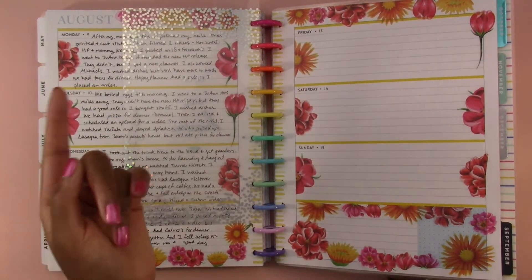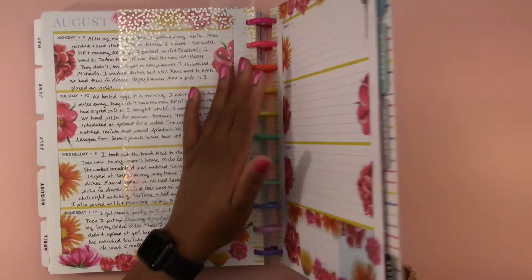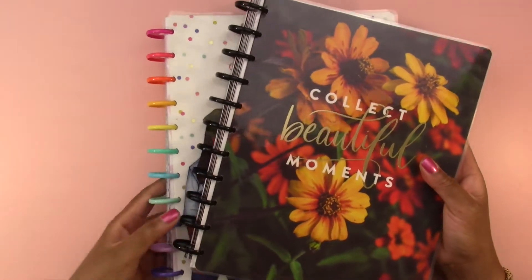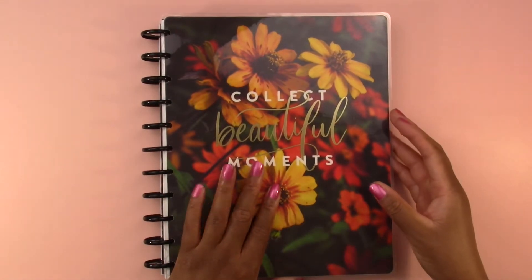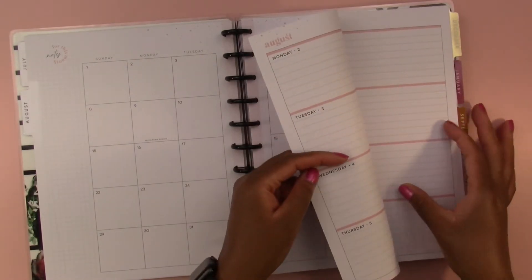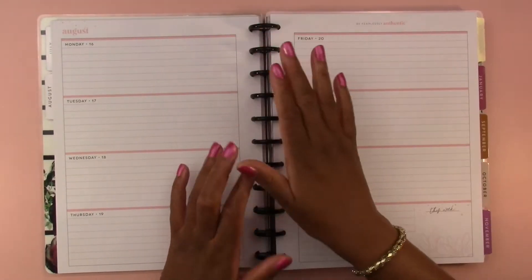I don't know if I'm going to continue decorating it, or even if I do decorate it, I don't know if I will film it because I'm going to be filming decorating the new horizontal happy planner. I'll see what I end up doing with this one. So I bought this new planner recently — it's really beautiful and it's only sold at Joann. It's a big horizontal happy planner and I'm going to start using it this upcoming week, which is August 16th through the 22nd, specifically for academic planning.